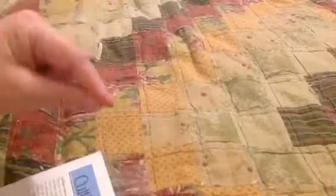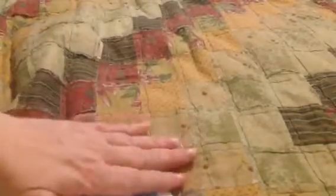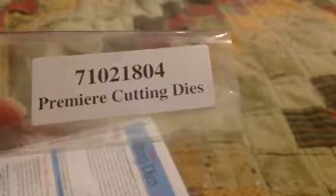Hey, hello everybody, Ginger Gargoyle here. This is a follow-up to the haul video where I had all the personal shopper kits and I said I was going to have to do them as individual ones. I decided to get that done this weekend. These are from Paper Wishes. I don't know if these are available anymore — there probably won't be any links down below.